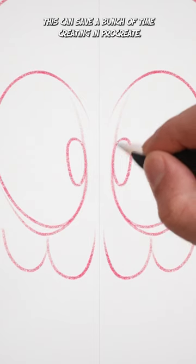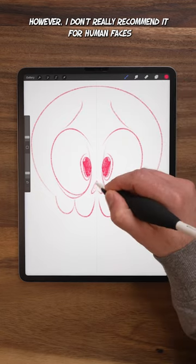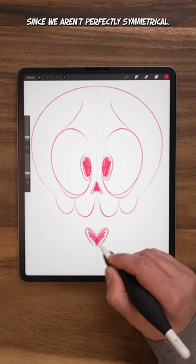This can save a bunch of time creating in Procreate. However, I don't really recommend it for human faces since we aren't perfectly symmetrical.